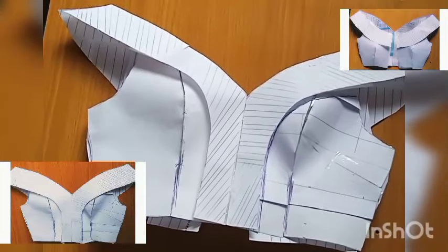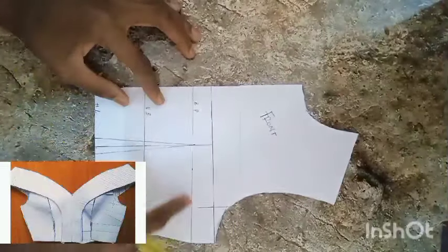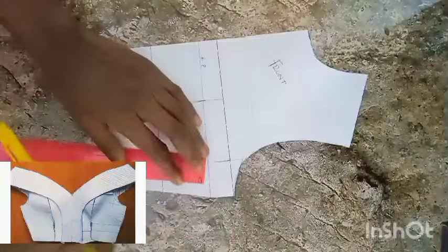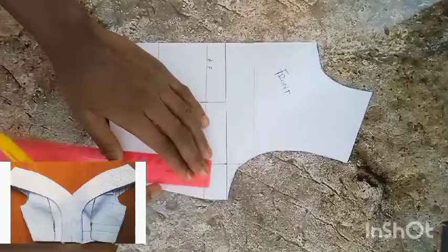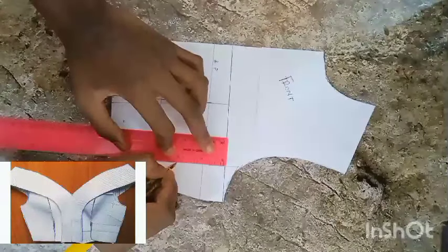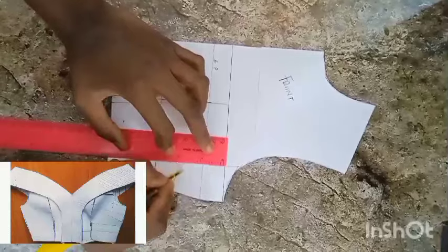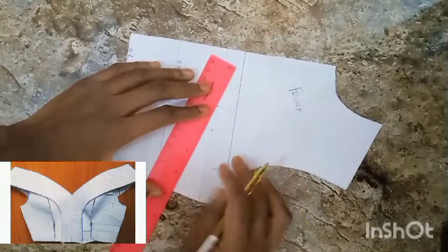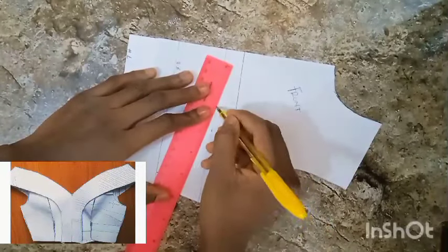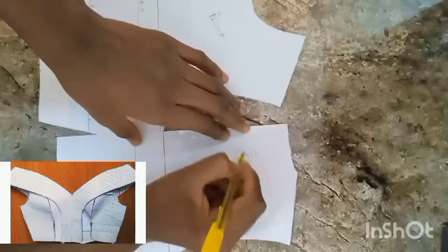Let's head straight to it now. This is my front basic bodice. I have my bust point, my underbust, and my waistline or half length. I'm going ahead now to input my side bust darts, which I didn't input in this particular bodice while drafting it. From that very line of my armhole I'm marking two inches, and I'm taking a half inch on both sides of the two-inch mark.